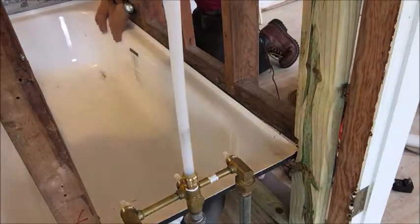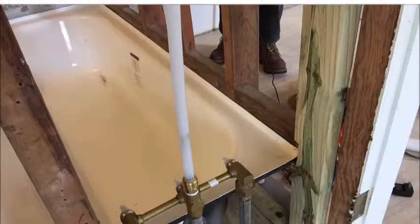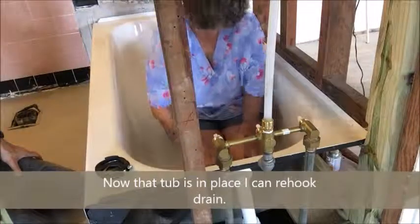Let me get the drain back in. Oh, there you go. Look at that. Well, no — it's over here too. Oh yeah. So I'll have to shim. We'll get straight. Let me get the drain back in.